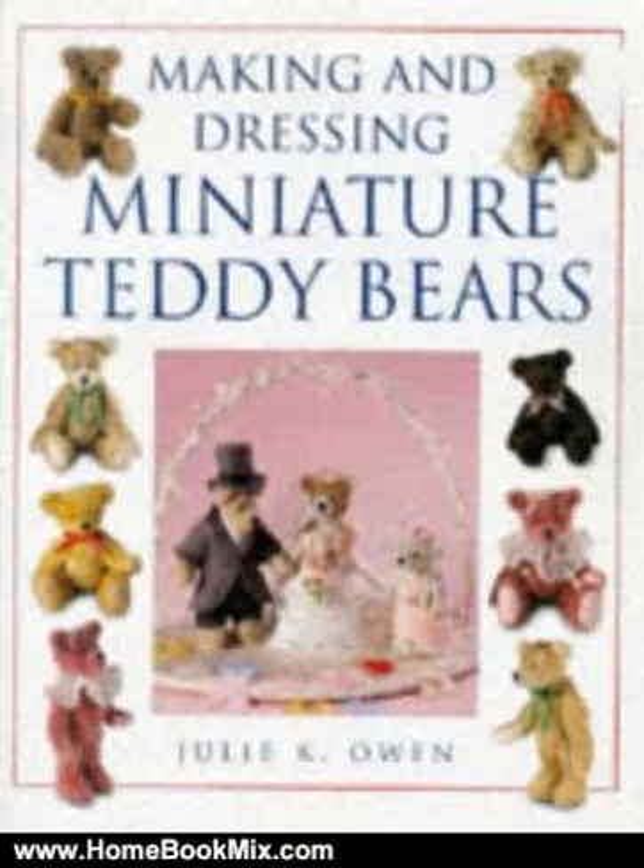This is the summary of Making and Dressing Miniature Teddy Bears by Julie K. Owen. This text presents a step-by-step guide to making a basic miniature teddy bear, with detailed photographs of the techniques.